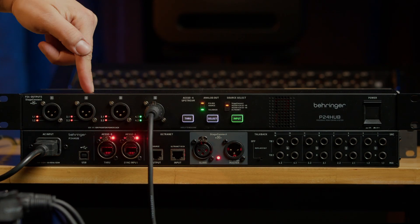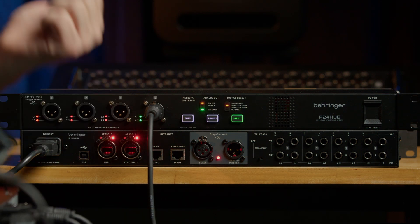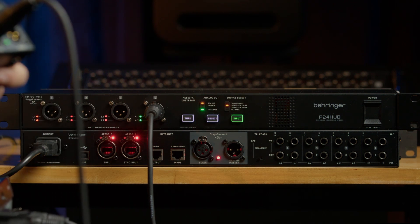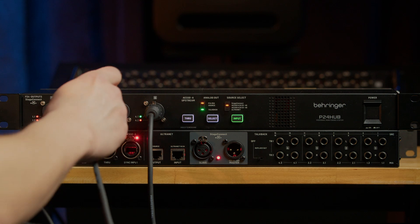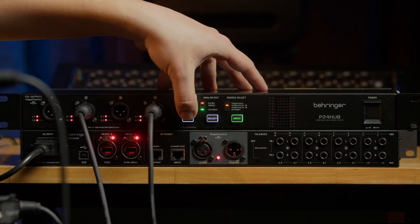There are four Stage Connect ports on the front and you can connect two P24s to each port. Right now we have two P24s connected to the fourth port. There are LEDs with two digits: the first digit indicates the port number on the front, and the second digit indicates whether the P24 is first or second in the chain. So right now 4.1 and 4.2 are active. If I disconnect the second P24, 4.2 goes red. If I connect it to the second port, that P24 becomes the first one in the chain of port 2, and you may need to rescan by holding the through button.